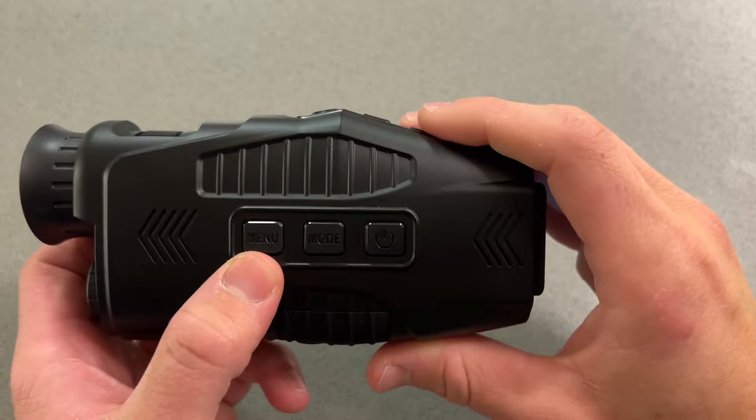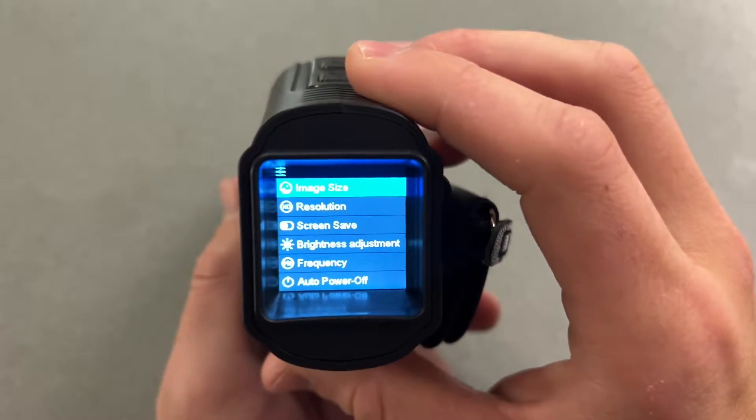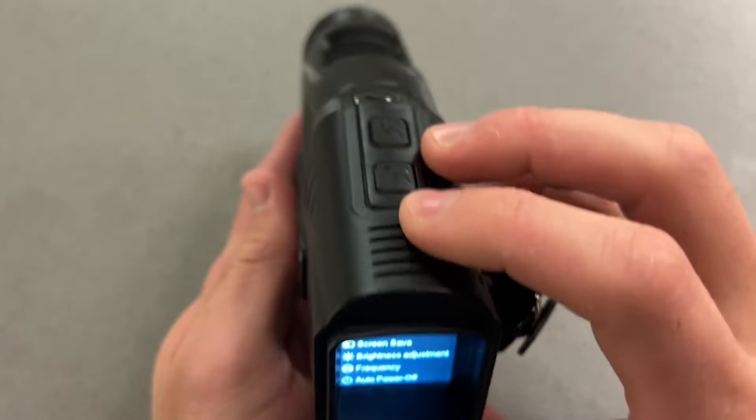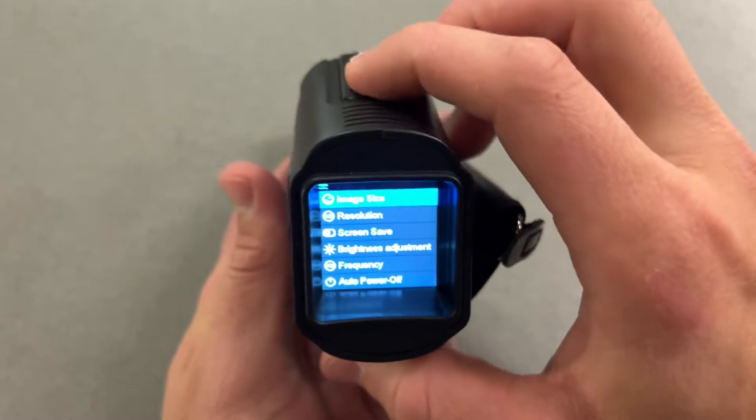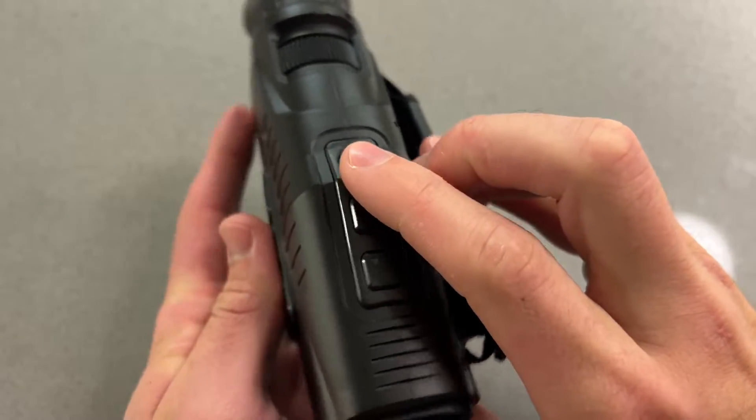This button right here will be used to access the internal menu. We tap it and we can access some configuration settings. If you want to go through these, you'll use these arrow keys right here to go up and down, and then you'll use this Enter key on the top to make your selection.